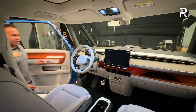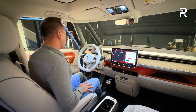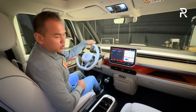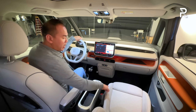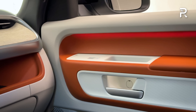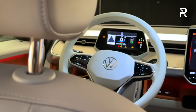Moving on to the interior of the 2025 ID Buzz American spec car: the interior color is called the coastal theme — a light gray interior with light wood and clay accent piping. This is a very early pre-production model; it has gray piping but it should be clay. It'll be kind of the same color you see along the door panel, though slightly lighter than what Volkswagen says the actual production model will be.